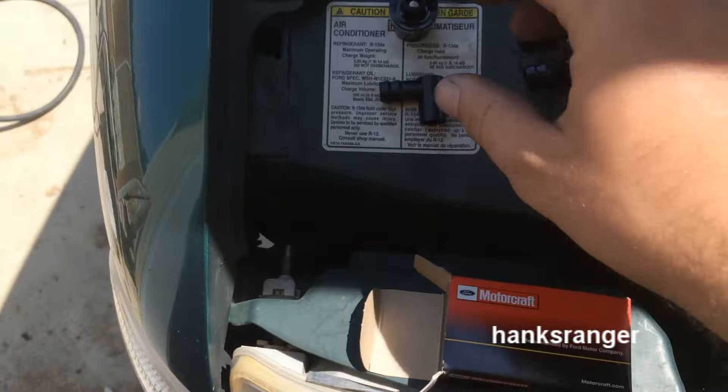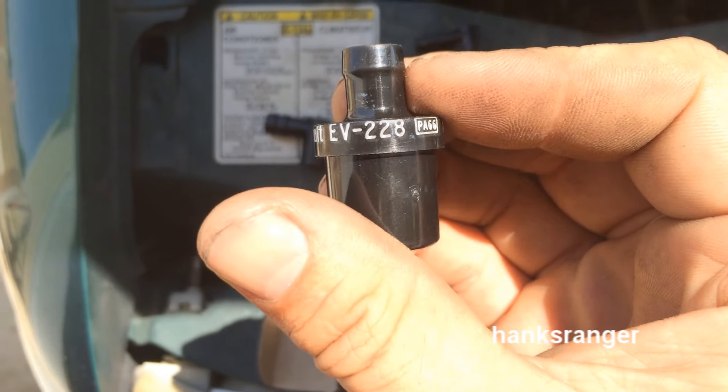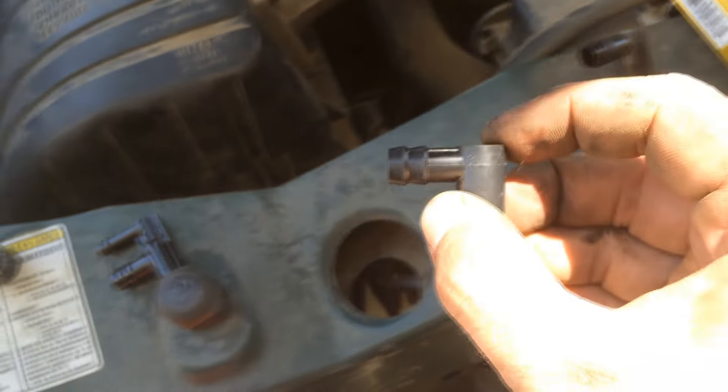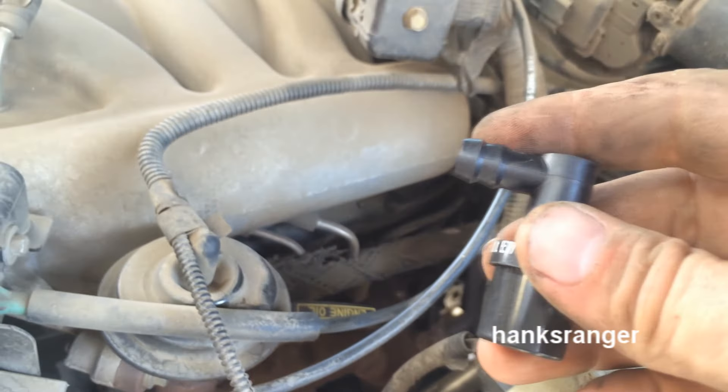Now we're on to our PCV. It comes with two little connectors as well as the PCV itself — that's the part number. Sometimes these go bad. On this particular motor, the three liter, it is back here on top of the valve cover. You just want to kind of rotate it out. It just uses the single elbow at the top, so we'll go ahead and use the new single elbow, stick it on top of the new PCV, stick it back into our little hose down there, and stick it back on top of the valve cover.